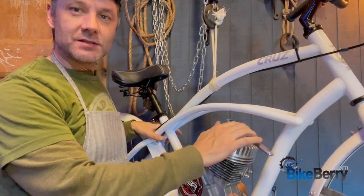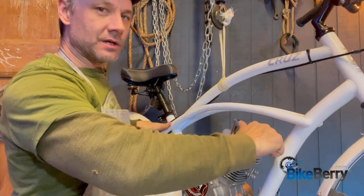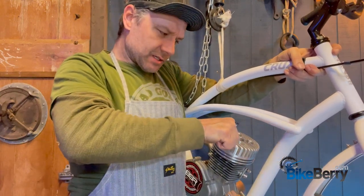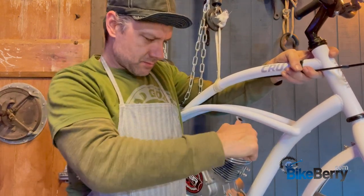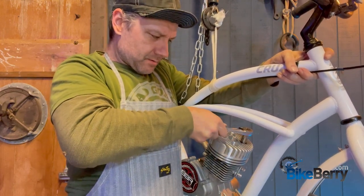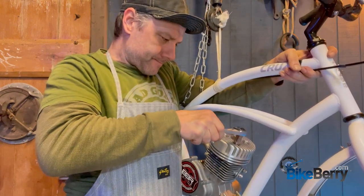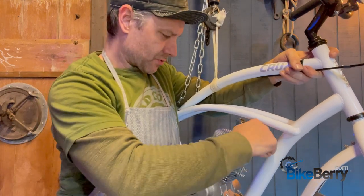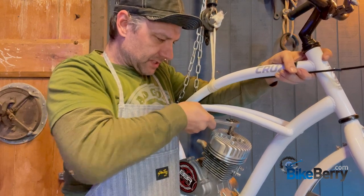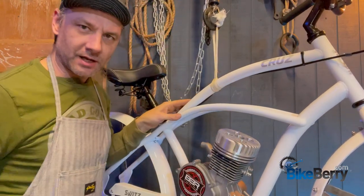Remember how I said to tighten the head after we get it mounted on the bike? We're going to do that right now. I'm really going to hold the bike frame and just get it snug — around 10 to 11 pounds of pressure. I feel really confident about that.